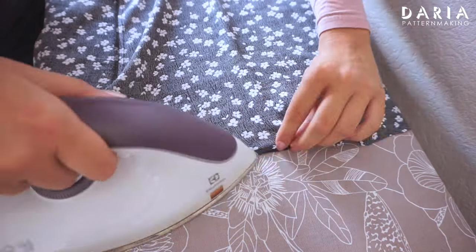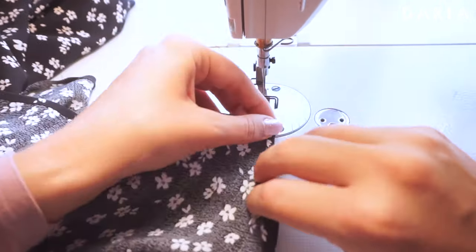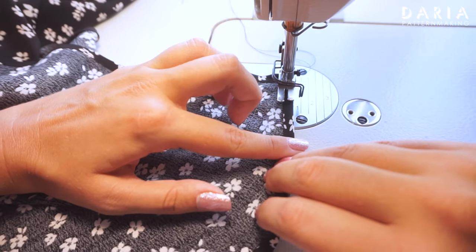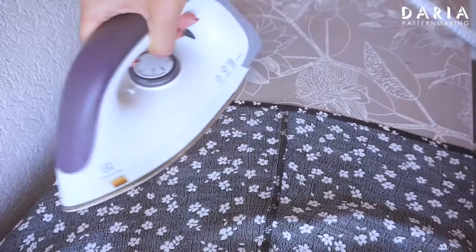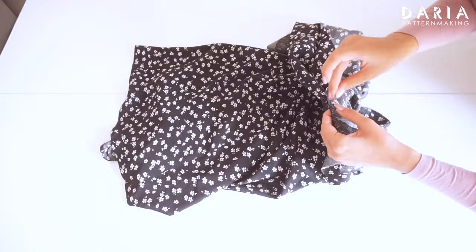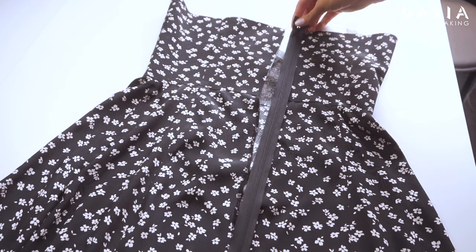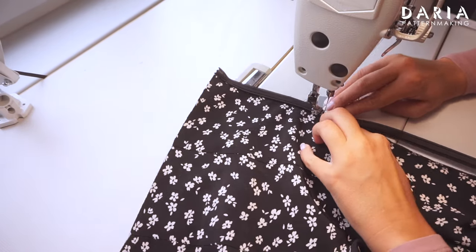I'm finishing the hem the same way we just did with the slit edges — folding and pressing 5 mm, then folding one more time and stitching next to the fold. Here's the knit hem and the slit edge. Now I'm attaching the bodice to the skirt right sides together and pressing the seam towards the bodice. Now it's time to attach the zipper. You can follow the detailed instructions on how I attach zippers in this video, or feel free to use your preferred method.